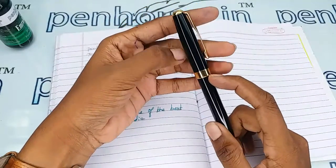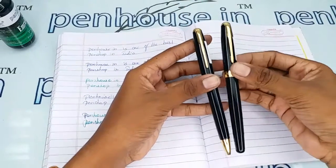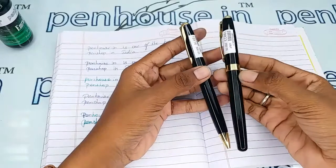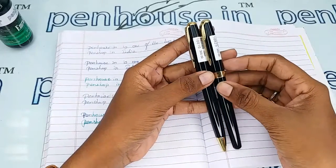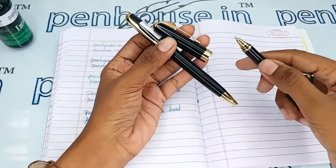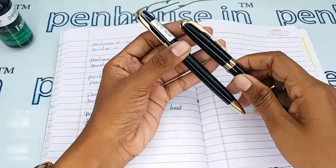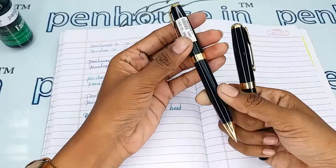It is nowhere mentioned as Bowyer. A similar same model we are having in a roller ball also — you can buy this as a set pen also. This is a roller ball pen and we have already seen the review for this, and it is a twist ball pen.